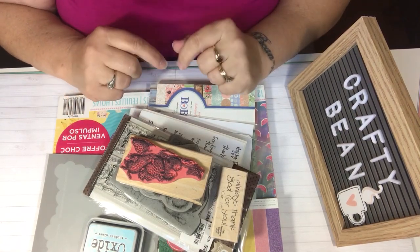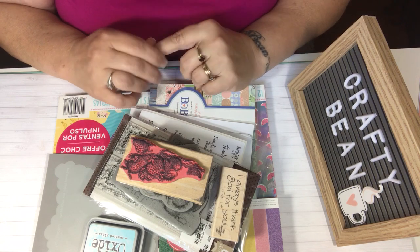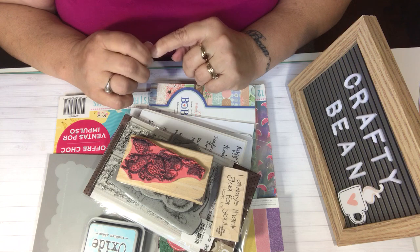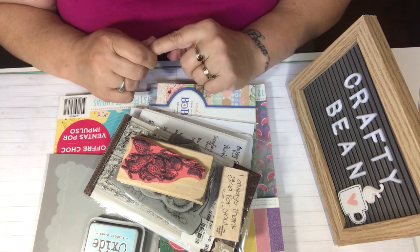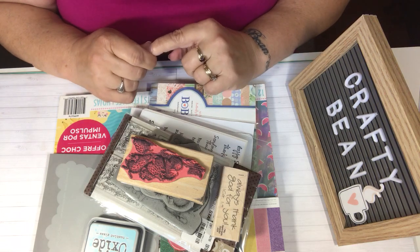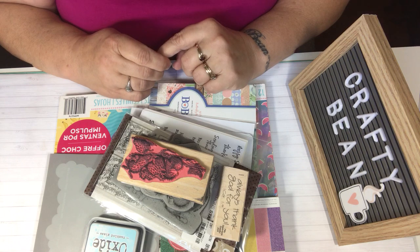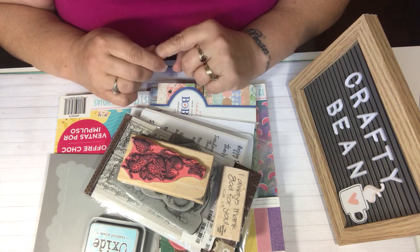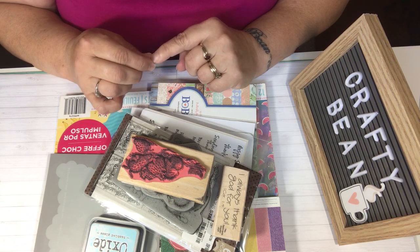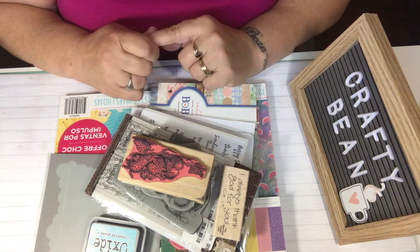Hello everybody. This is Tina. Welcome back to my channel. Today is the House Mouse collaboration for the month of June. I'm so excited to share with you the cards that I made and I'm so excited to go watch all the other ladies in the collaboration and see what they created as well. I really appreciate you coming back each month — third Saturday of the month, 3 o'clock Eastern time, 12 o'clock Pacific time. I'm so happy that you're here, so let's get started.